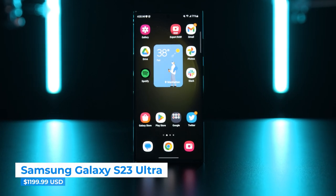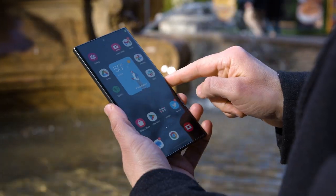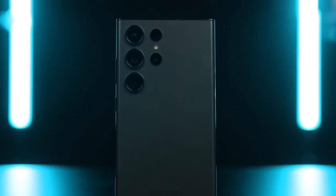On the surface, the Galaxy S23 Ultra doesn't seem that different than its predecessor. You have a similar design, the same size display, and the same S Pen. But the headline feature that it might be worth upgrading for is that 200 megapixel camera. I'm going to be breaking it all down in this video to help you decide if the S23 Ultra is worth the money or if it doesn't quite live up to the hype.